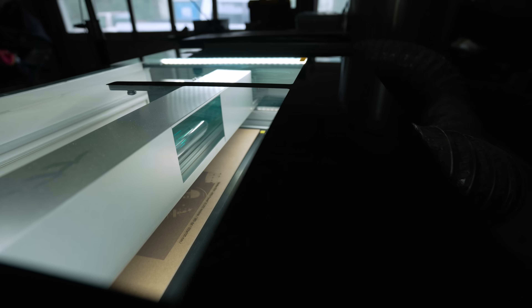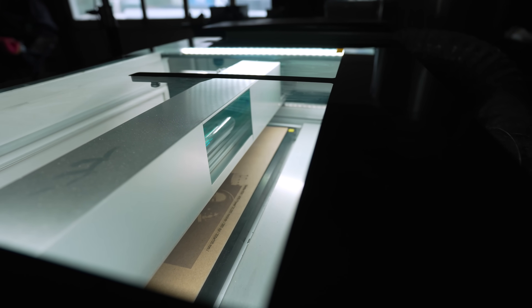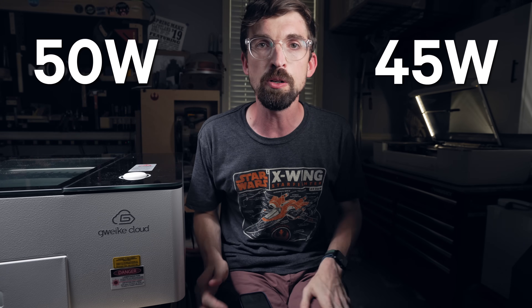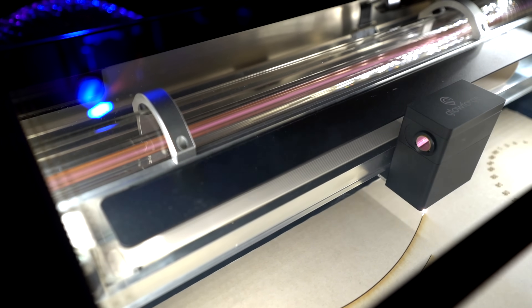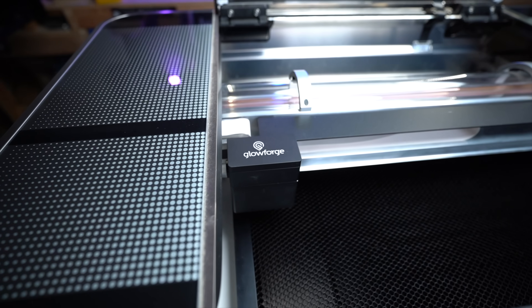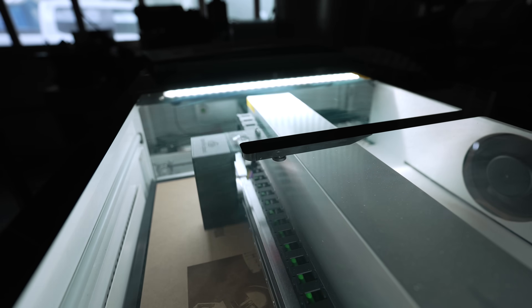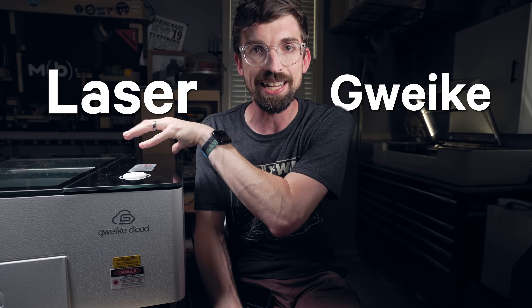Let's talk about laser power. Both of these are CO2 lasers, meaning a glass tube shoots a laser beam that gets bounced around and focused into the laser head and then into your material. The Gweek is 50 watts while the Glowforge Pro is 45 watts, and the cheaper Glowforge units drop to 40 watts. Something a little unusual that both machines do is have the glass tube ride on the gantry, meaning the entire glass tube moves in the wide direction. The G machine has the tube much more fully enclosed, so it feels a lot safer. The winner in laser power is the G machine.